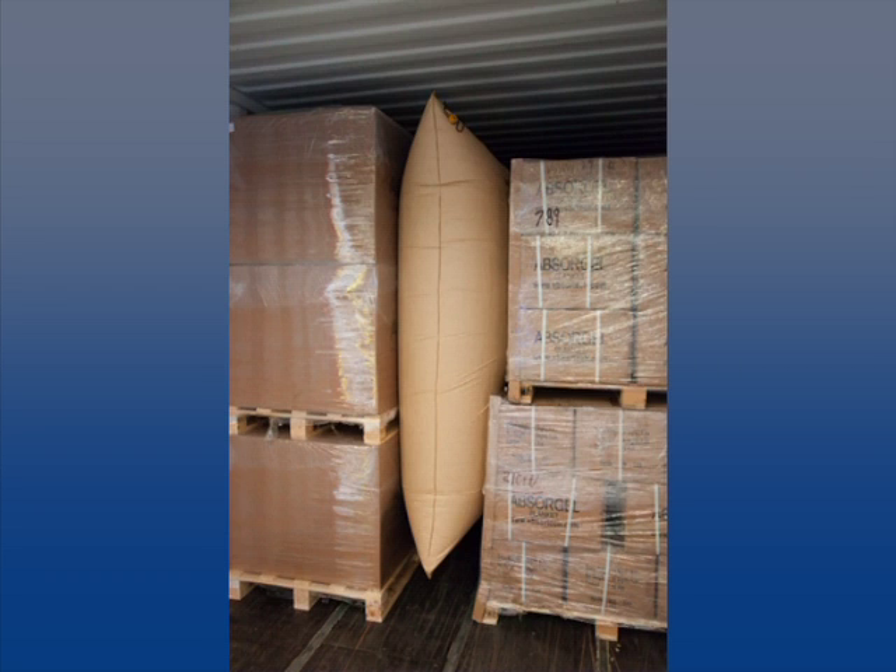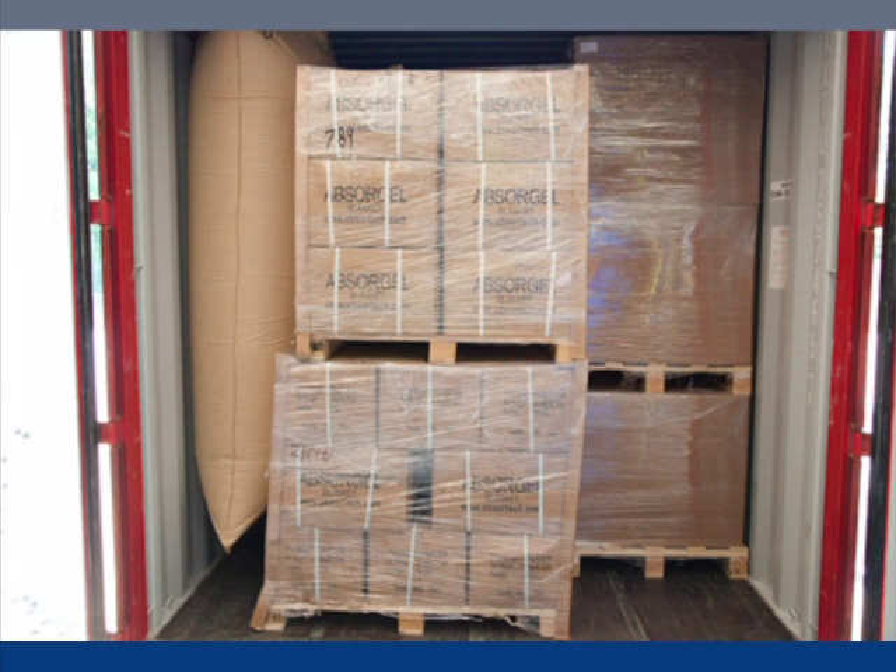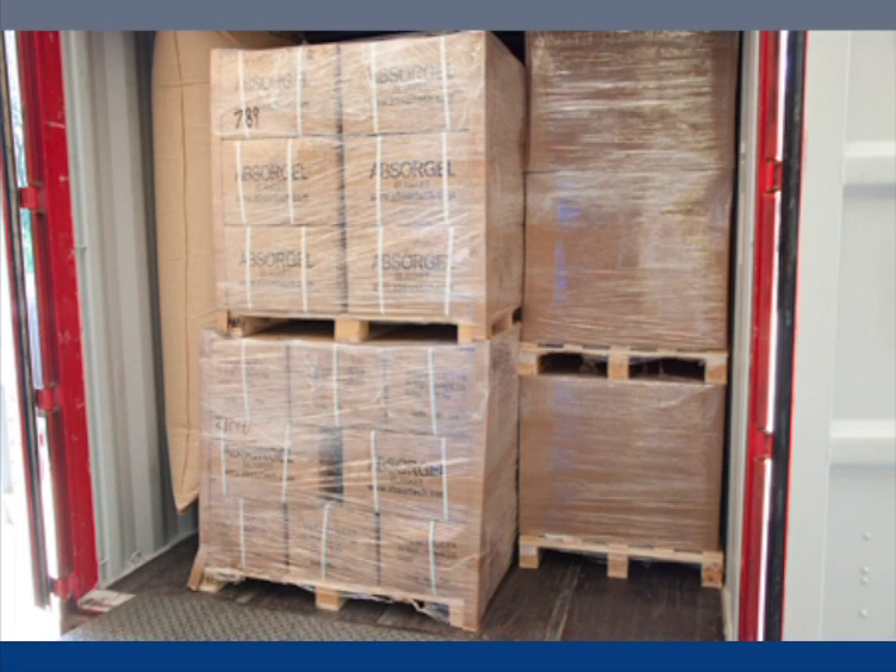Placement of bags is critical to prevent load shifting. When the pallets are even side to side, place the bag in the middle. If the last pallets behind the doors are uneven, close the void in the middle. The bag should be placed between the wall and the pallet closest to the door to push the pallets tight together.